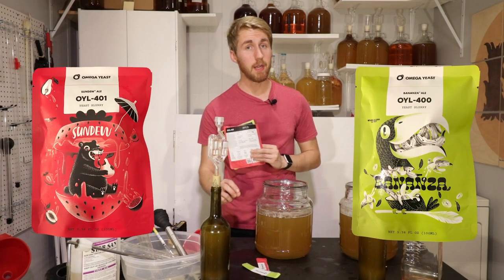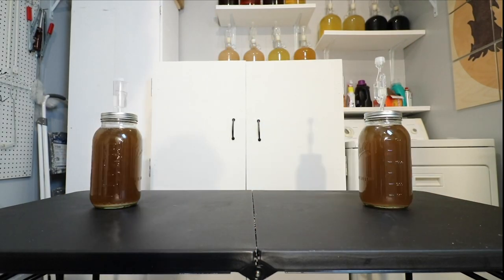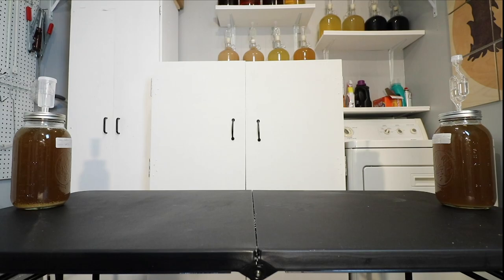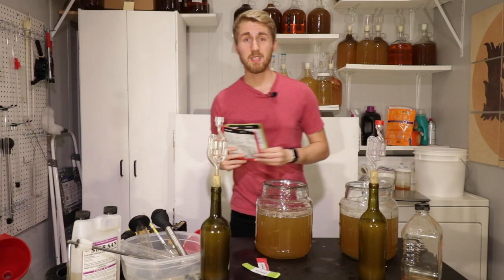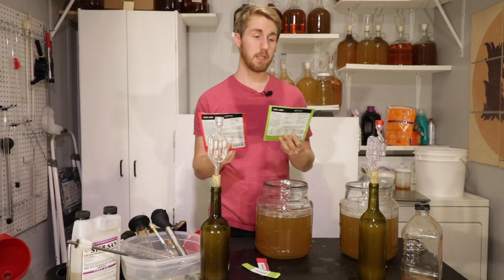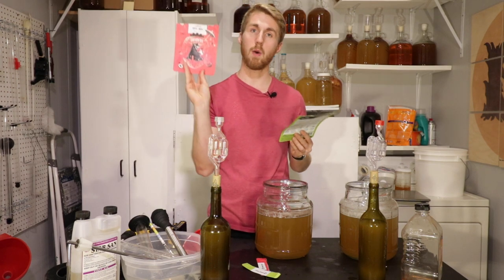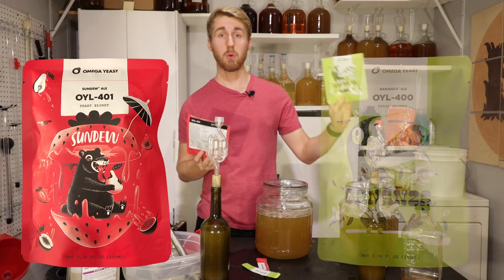Today we're going to be shooting out two brand new yeasts from Omega Yeast. On today's yeast shootout, we have two yeasts that are brand new releases from Omega Yeast — this is the OYL-401 and this is the OYL-400.